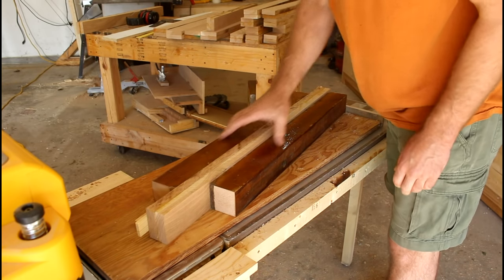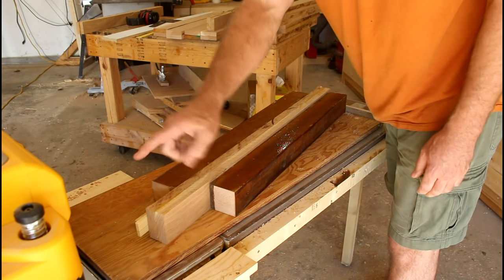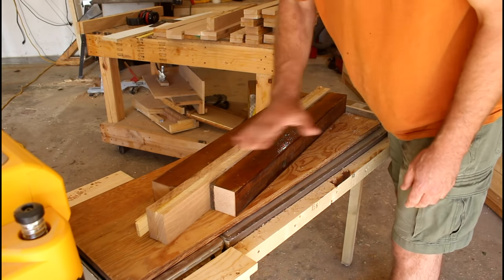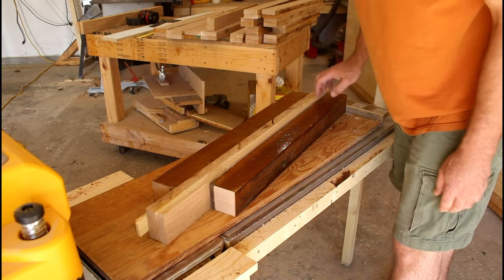I put this at an angle on here just so I could use more of the blade width as I run it through, so I'm not wearing the blades down in just one area.